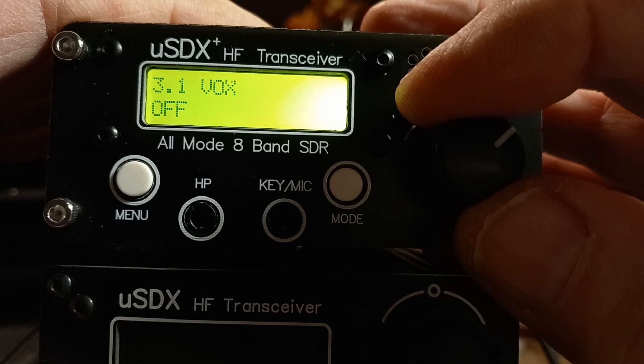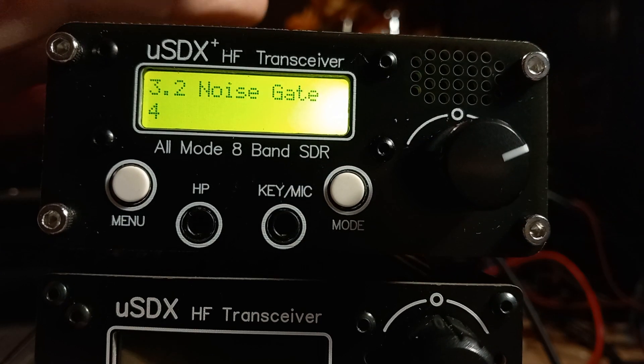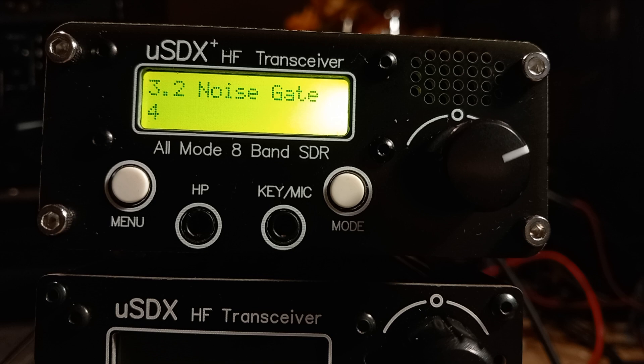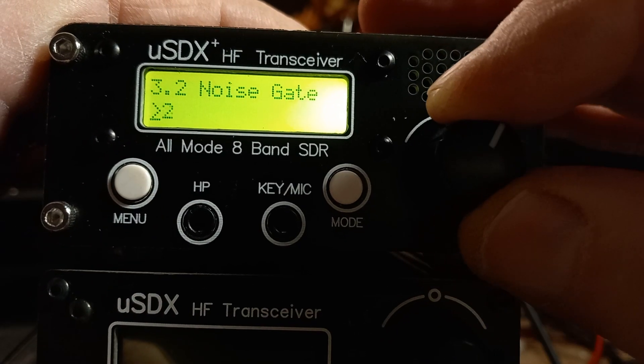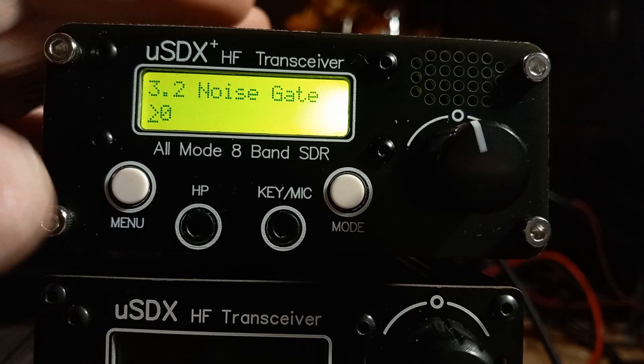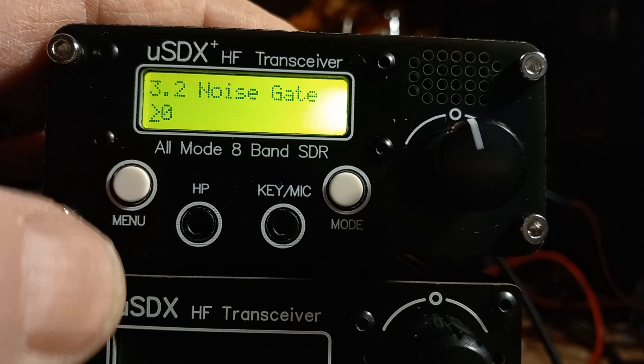The VOX — voice-activated microphone — I'll leave that off. Noise gate: by default it's 4. My one I set to zero. I found that gave me the best result. So menu 3.2 is your noise gate.